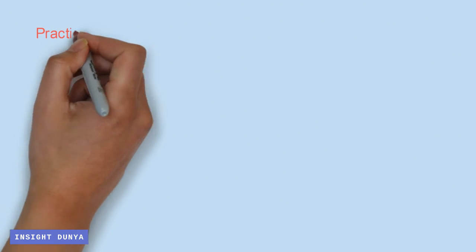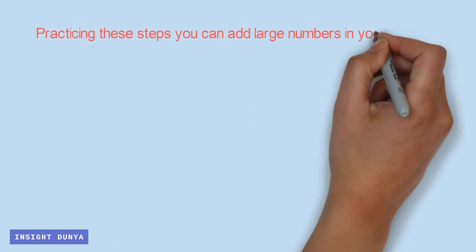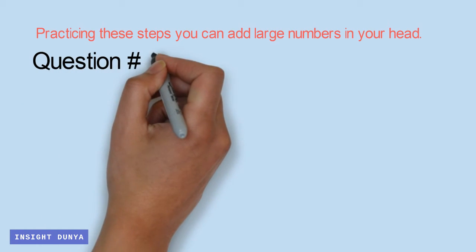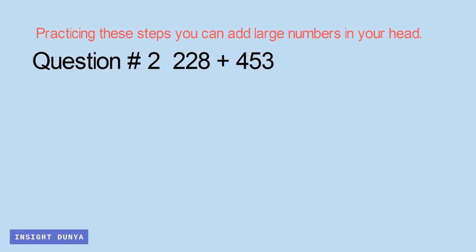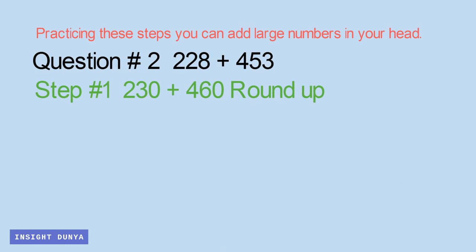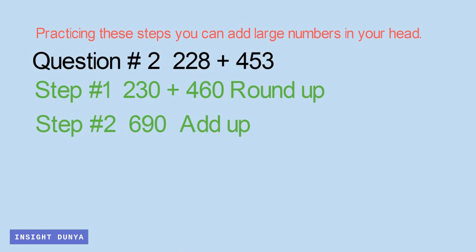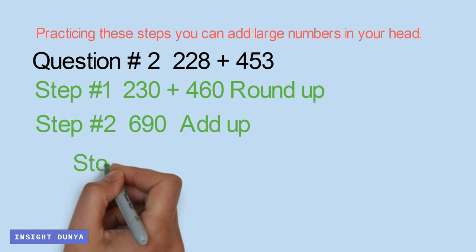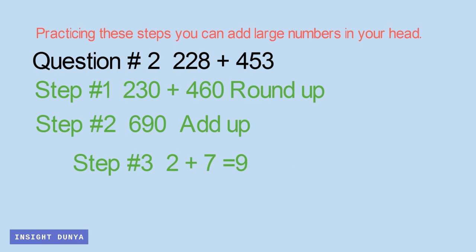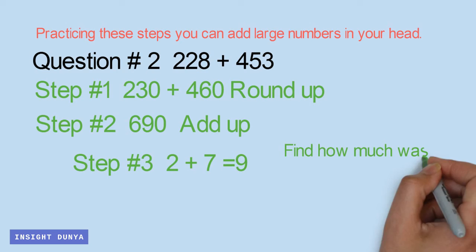Now, practicing these steps you can add large numbers in your head. Thank you.